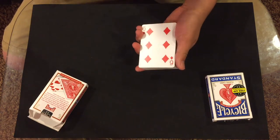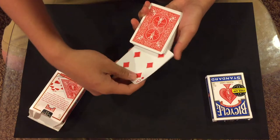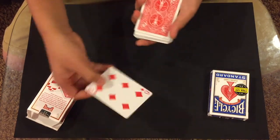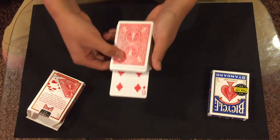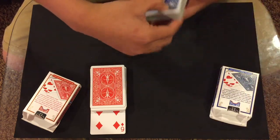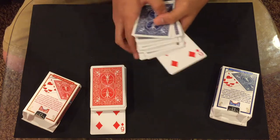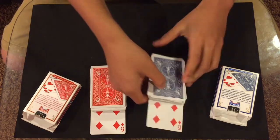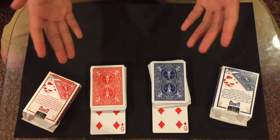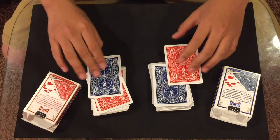If you just showed the double backer they'd be confused, so that's why you need to do a double lift. Grab their card and flip it over to show them it's the six of diamonds. Then take it and place it into the middle — make sure not to flash the back. If you're doing this to a crowd, angle it downwards so they don't see the back at all. Then go to the other deck saying 'I showed you both decks, they're completely normal, but now look — all of a sudden the six of diamonds is flipped over in this deck.' Out-jog it and keep those cards out-jogged.